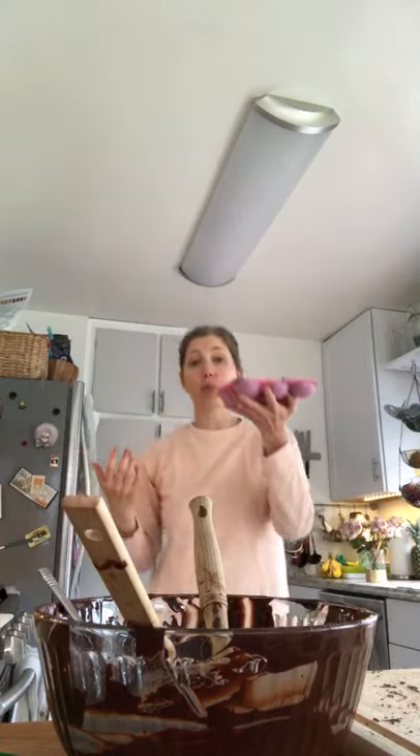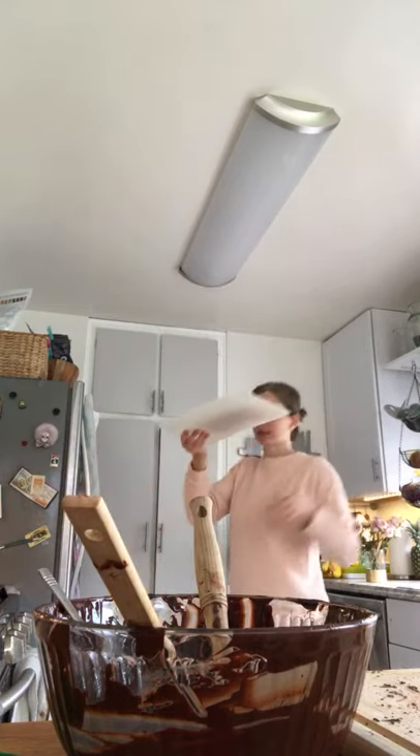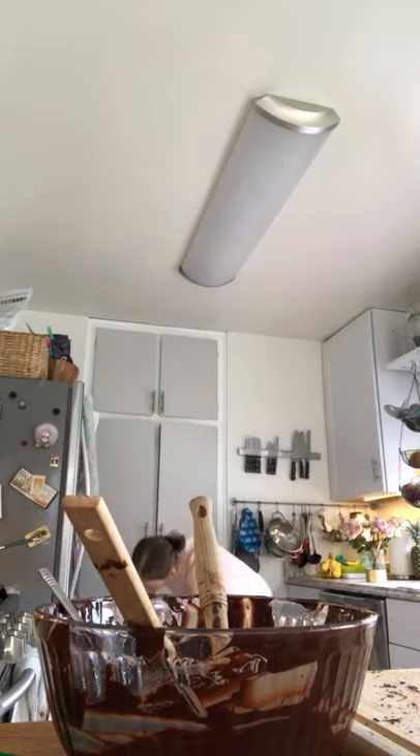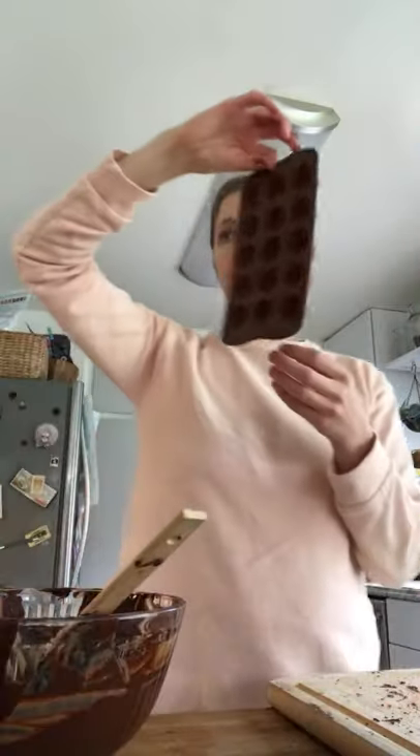So we've got our filled Rice Krispie eggs, and we've got our shells that we're going to put in the fridge and do two more layers on. I already showed you the final product. I'm going to put the silicone baking cups on a cutting board to keep them stationary since they're a bit wobbly. The final thing I'm going to show you is the almond butter cups.